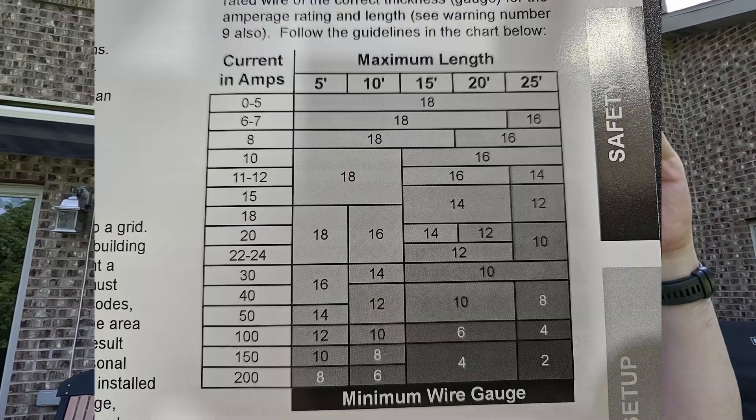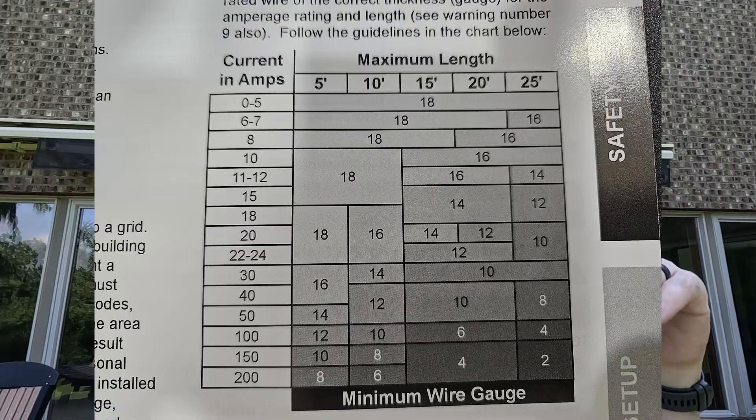I probably could have got 10-foot, and if I had to do it over I probably would get 10-foot, but there may be times when I need to go a little bit further. I wanted to see what the power loss would be, and in the user guide there is a chart that tells you what gauge wire you should be using.